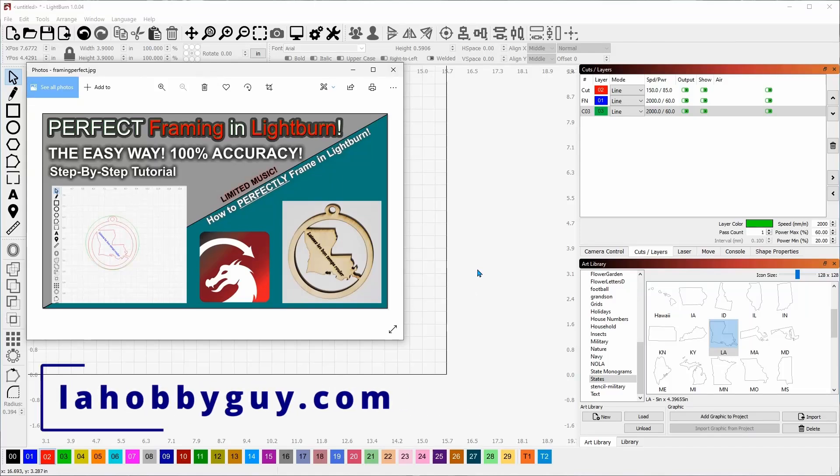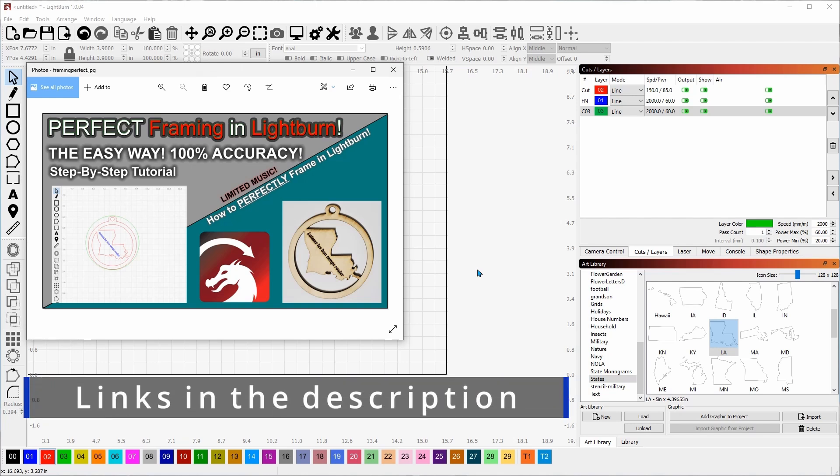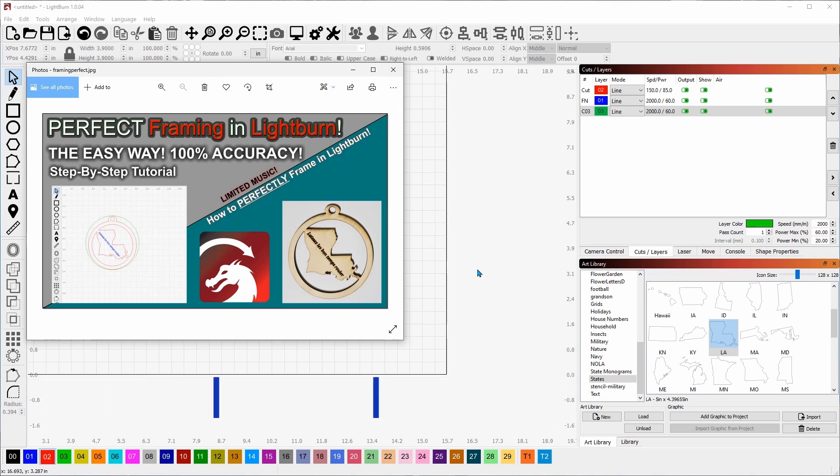Hey, it's Rich, the Louisiana Hobby Guy. Today we're going to be talking about how to frame with 100% accuracy. As I look around on different forums like Facebook groups, I see a lot of people posting their work where nothing is completely square — a tile is just off by a little bit and it makes the whole thing look terrible. I have a trick to share on how to get perfect framing in LightBurn.